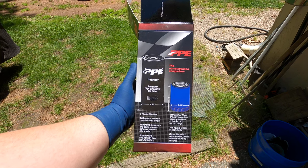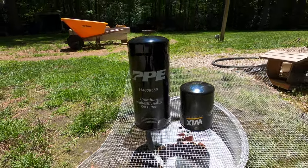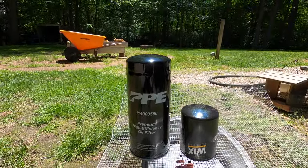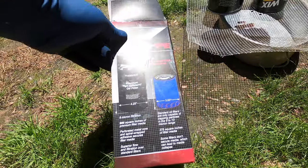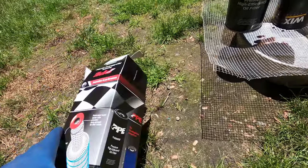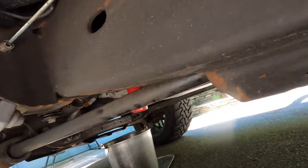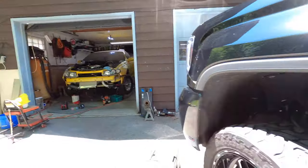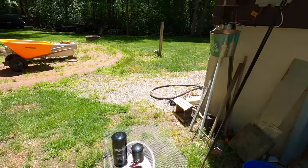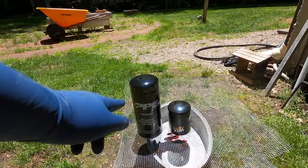We've got the new PPE filter out of the box set down here next to the old filter. The old one is a Wix. It's just a complete massive difference — the camera might not do it justice. Here are some of the specs for this filter; I'm sure it's all over their website. I also use the transmission filter from PPE for these Allisons — I did a YouTube short on that. That filter is also a lot larger and filters a lot better. From now on when it comes to maintenance stuff, I'm definitely going to be going with PPE filters.